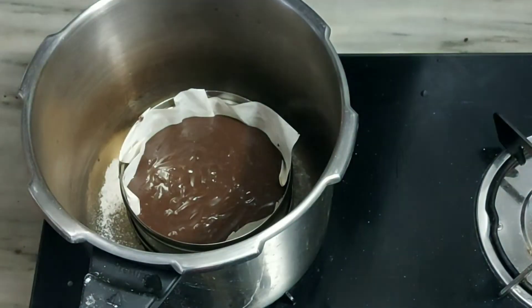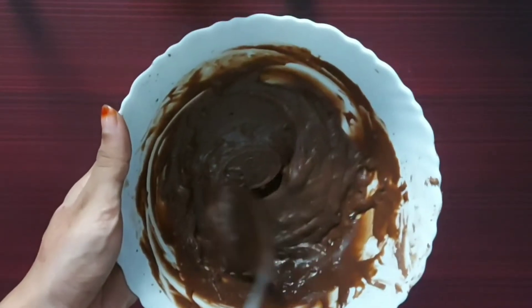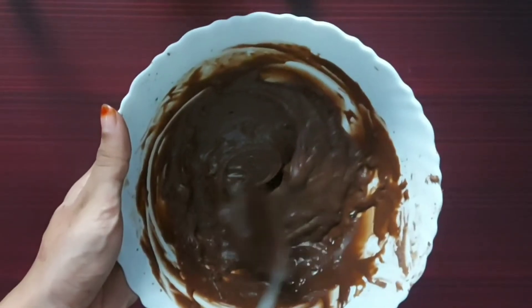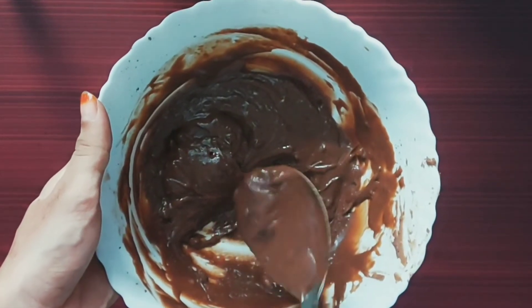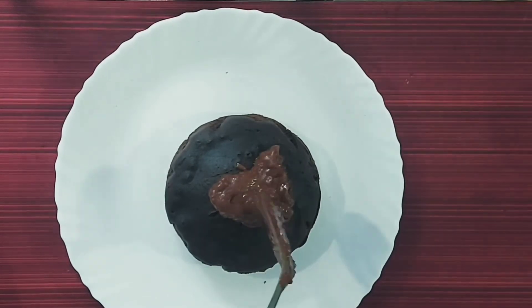Next we'll add cream. Let's try cream — I can melt the cream. I use a dairy milk, which is about 100 butter. It will melt thoroughly. It will melt the cream.